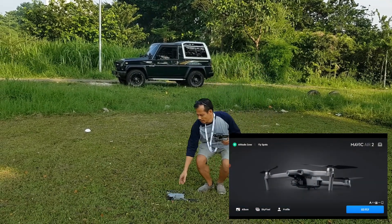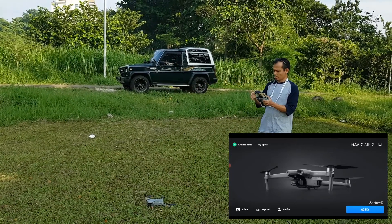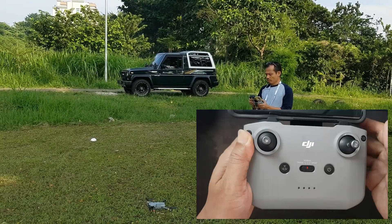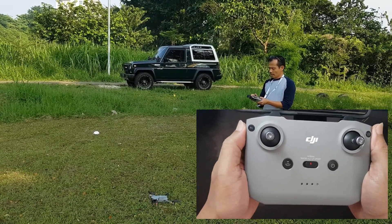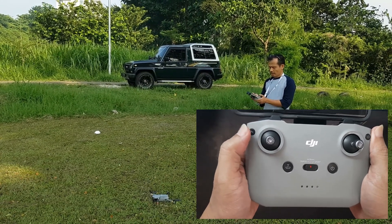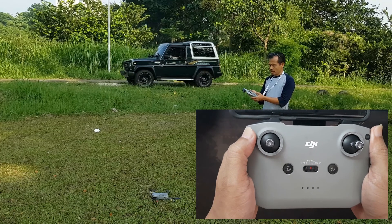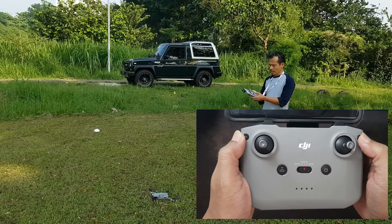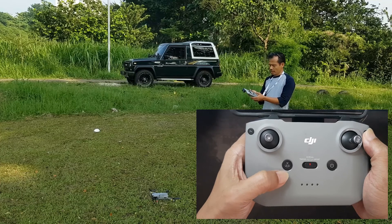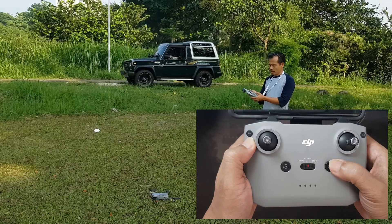Usahakan untuk penerbangan, bagian depan drone ada di depan kita, hadap ke depan, karena untuk mengendalikannya jadi lebih mudah. Kenali dulu joystick-nya. Tampilan joystick untuk Mavic Air 2 seperti ini. Tombol function untuk menyalakan lampu di bawah drone, bisa terang sekali, dan bisa dipencet untuk mematikan. Ini untuk switch antara kamera dan video. Ini tombol return to home, RTH. Ini tombol power-nya.